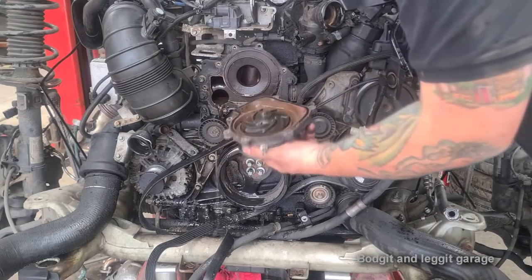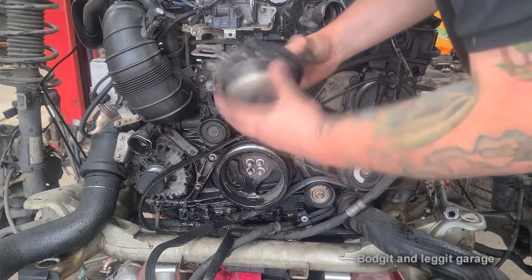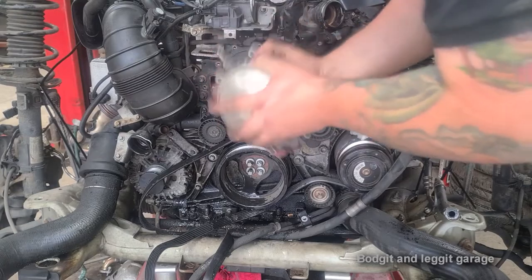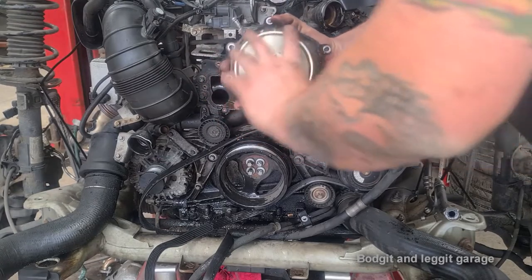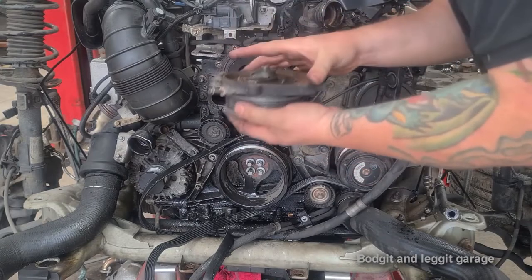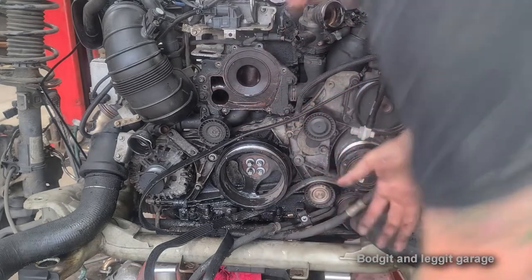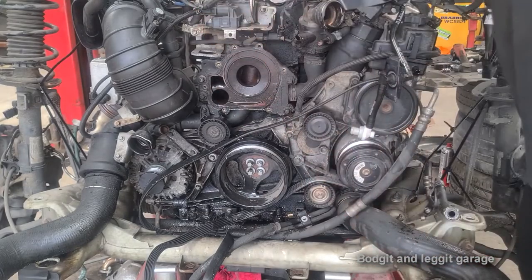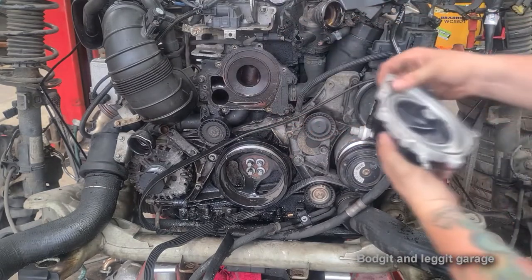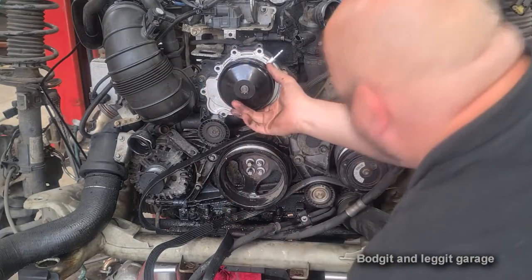There we go. It wasn't bad - it was still working. New seal - if you've got a seal, use it. Don't use sealer.